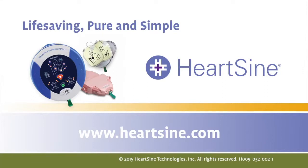HeartSign. Life-saving. Pure and simple. HeartSign.